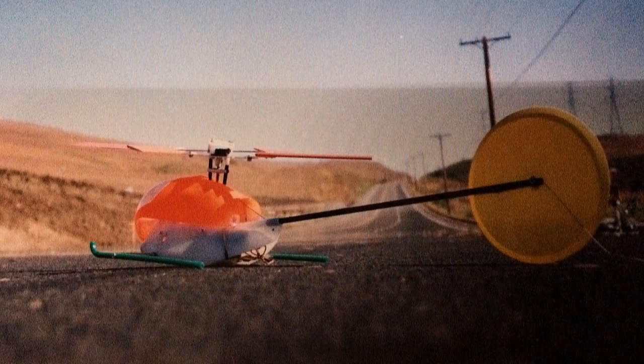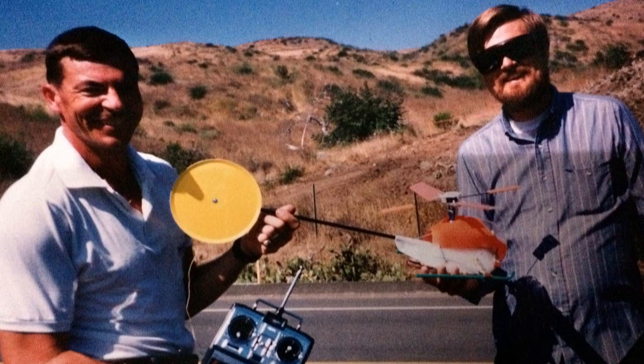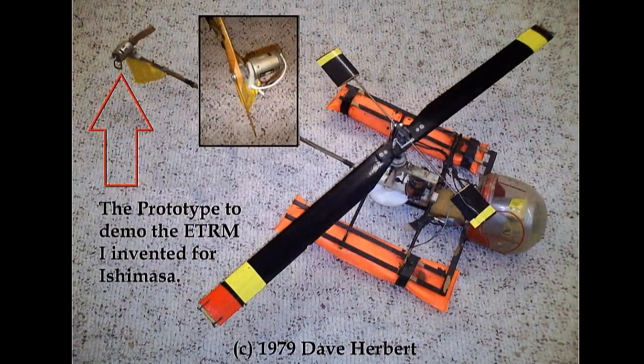The Hyperfly is the tail rotorless two-channel helicopter I invented for Kyosho years ago when I invented the ETRM — electric tail rotor motors — for them.